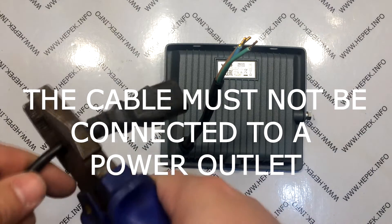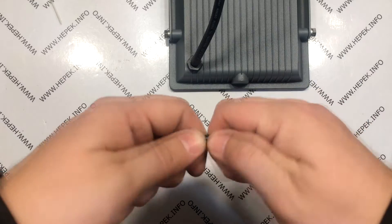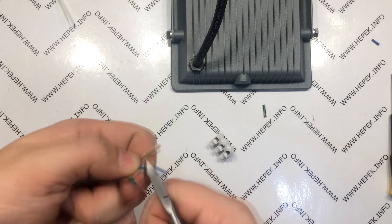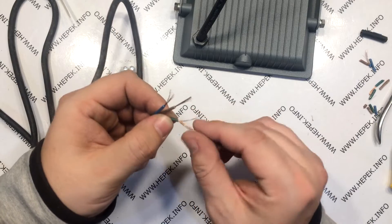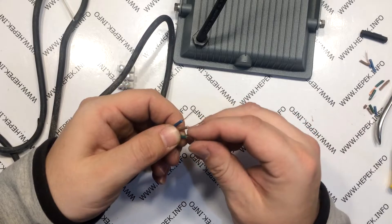I will use a power supply cable from a computer. I cut off the plug which is intended to be plugged into the computer's power supply unit. Then I peel off the black insulation with a scalpel about three centimeters toward the end of the cable in order to strip the three wires, from which I also peel off the insulation about one centimeter before the end. Then I twist the wire a few times and fold it to make it thicker.